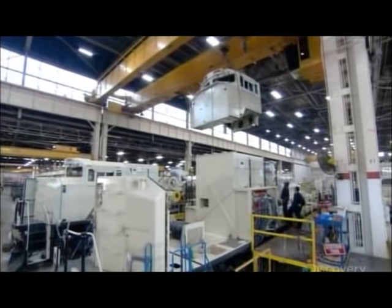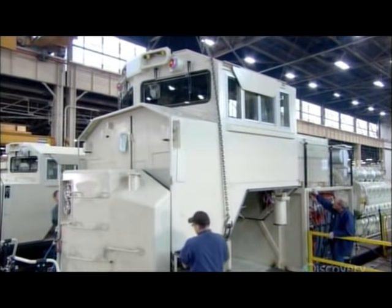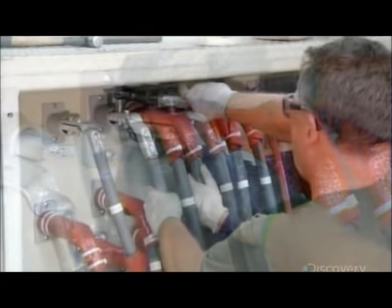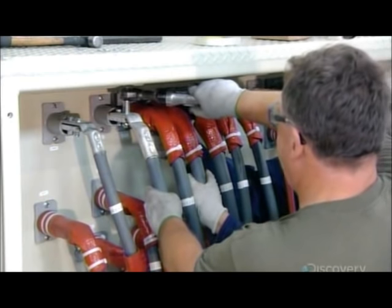Next, the operator's cab is installed. It's insulated for sound and sits on a shock absorber system. Then come the various electrical hookups, including thick cables. Each one contains more than a thousand wires, carrying nearly 10,000 amps.